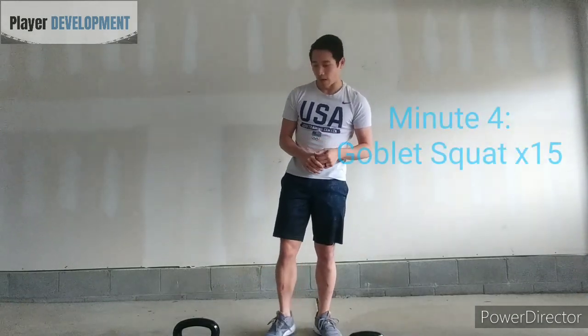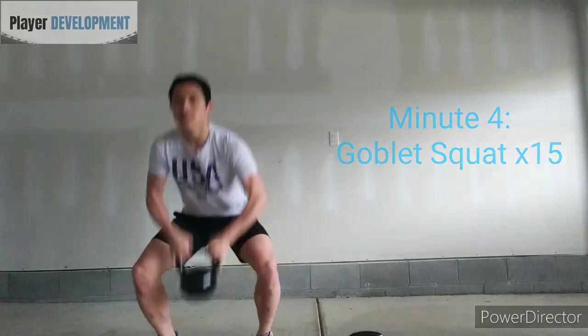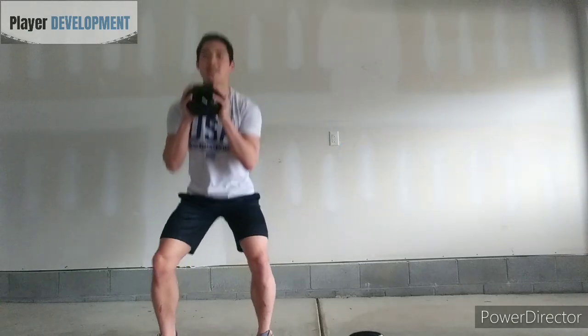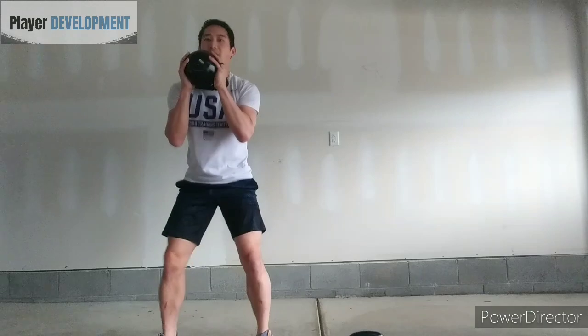Minute number four is going to be squats. Take the heaviest kettlebell you have available, clean it up, and do goblet squats — 15 of these.